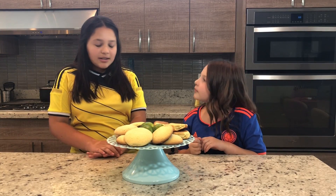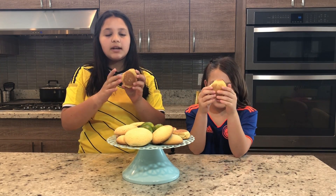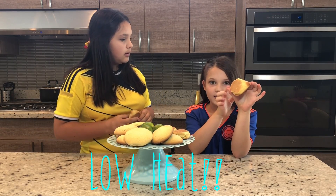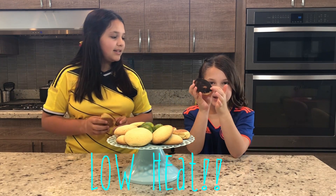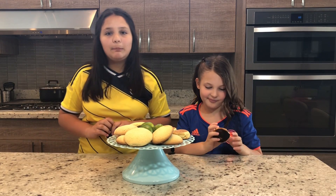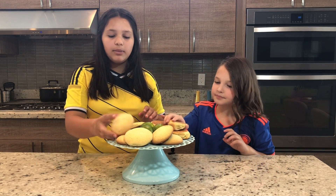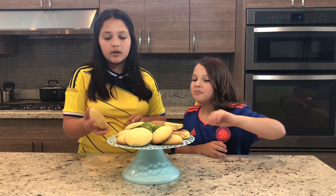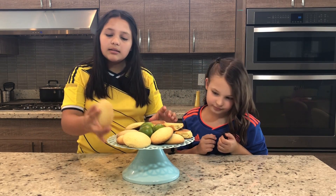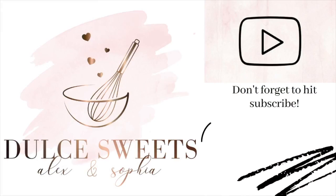These are how the cookies turned out. The traditional Colombian cookie looks like this — these are the ones done on the stove top. You want it on low heat; the ones that came out black were done on medium. So: low heat for about 15 minutes for the stove top, and for the oven, 15 minutes at 390 degrees. These are how the Colombian traditional cookies look, and these are how they look baked. See you next time — bye!